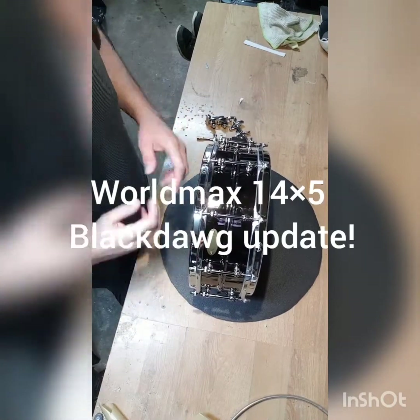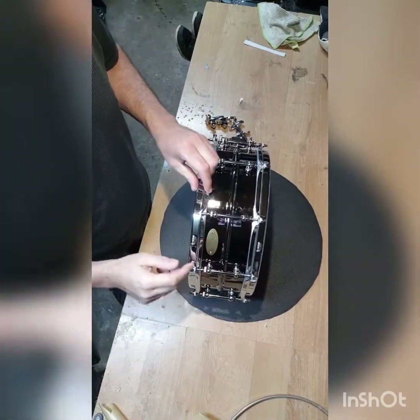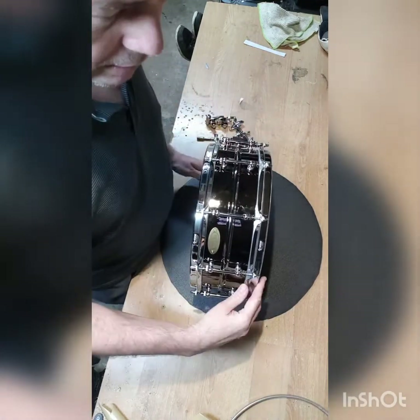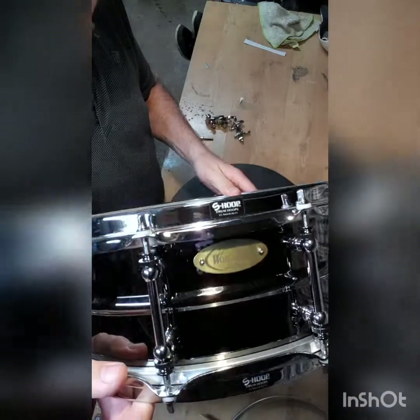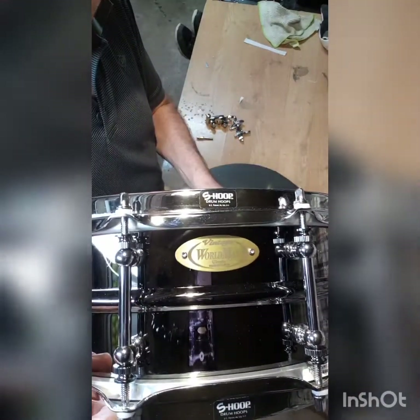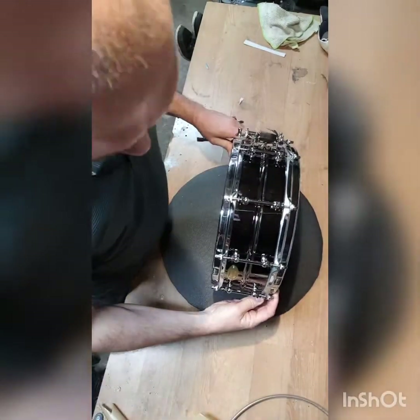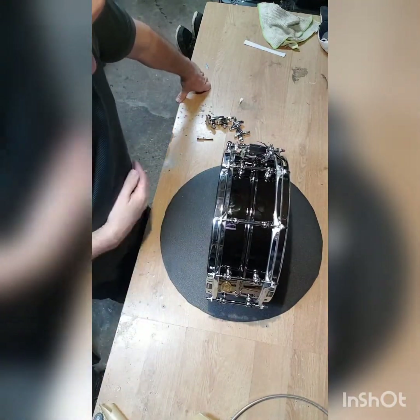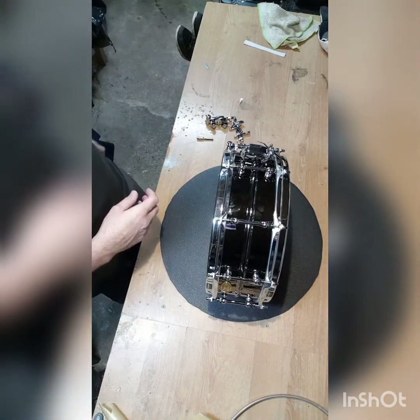Afternoon guys, Dom here with kind of a review but not really a review — I've already done a full review on this. This is the World Max 5, 5x14 or 14x5, nickel over brass Black Dog. I did a full review on this but I just wanted to update you, so a couple of things have changed.